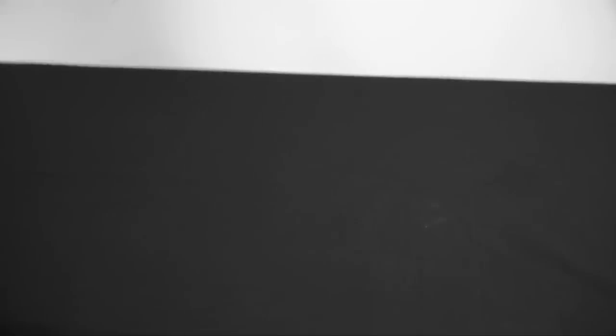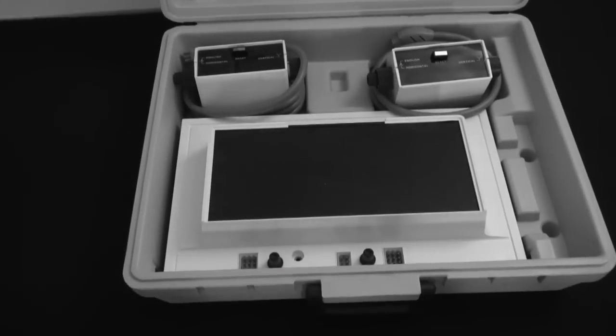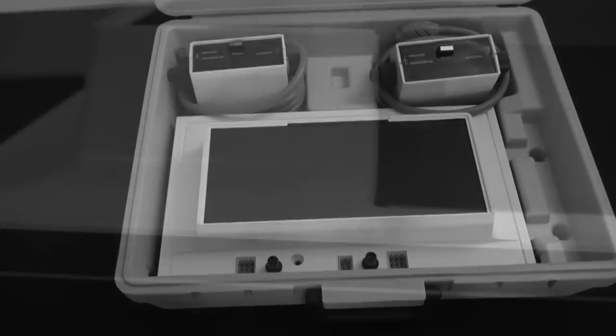After building a prototype, he showed his device to the people at Magnavox. Impressed with what they saw, they decided to market this idea, and the Magnavox Odyssey was born.